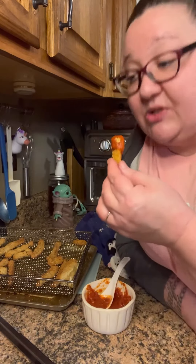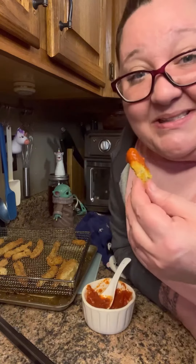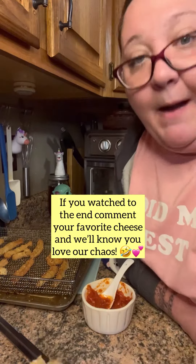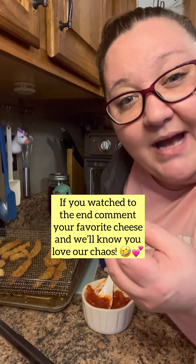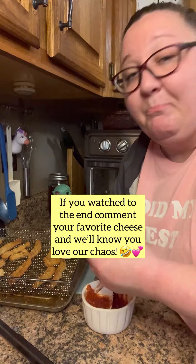I'm gonna need you to make these like yesterday. Garlic bread fries — that's what they're getting named. These things are bomb. This is the best recipe I've ever found on TikTok. This one takes the cake of all recipes. Garlic bread fries are most definitely a certified unicorn and you need to make these. It's legitimately bomb. Okay, love you, bye!